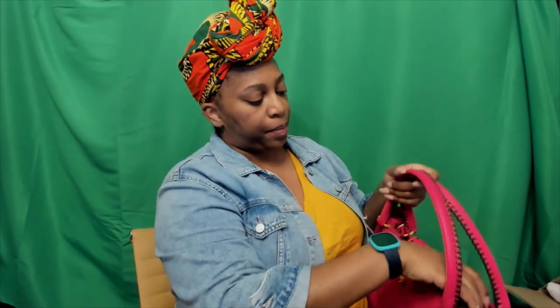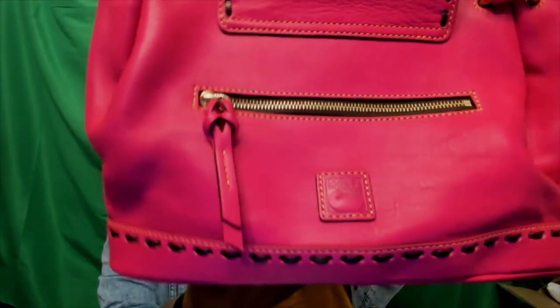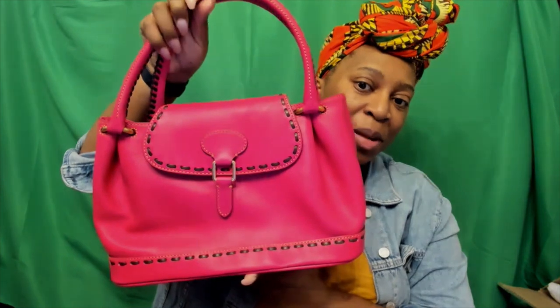The flap closure is magnetic, so it basically finds itself. You have that lovely leather logo on the back and it does have feet. This is nice — another sophisticated bag. It is not heavy at all; I know some people say Florentine leather is heavy, but this is a very light bag in my opinion. It is pretty — pretty pink fuchsia.